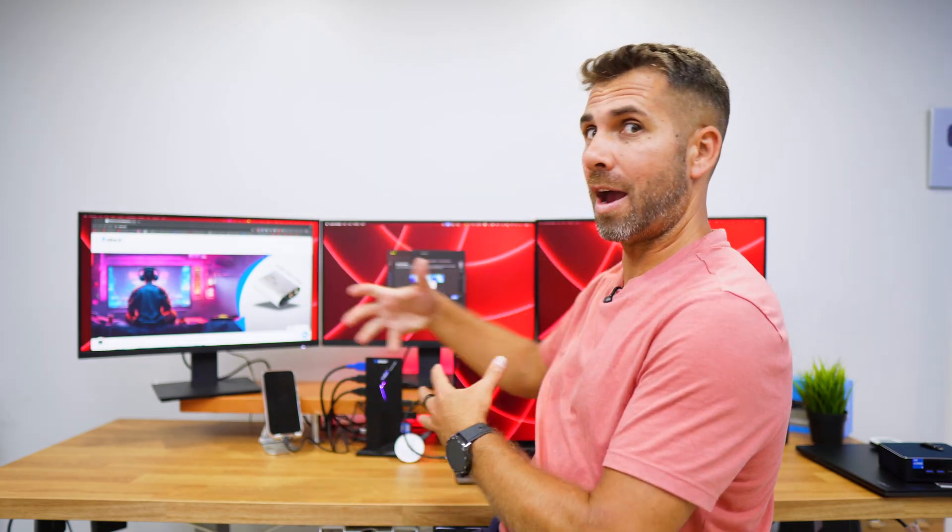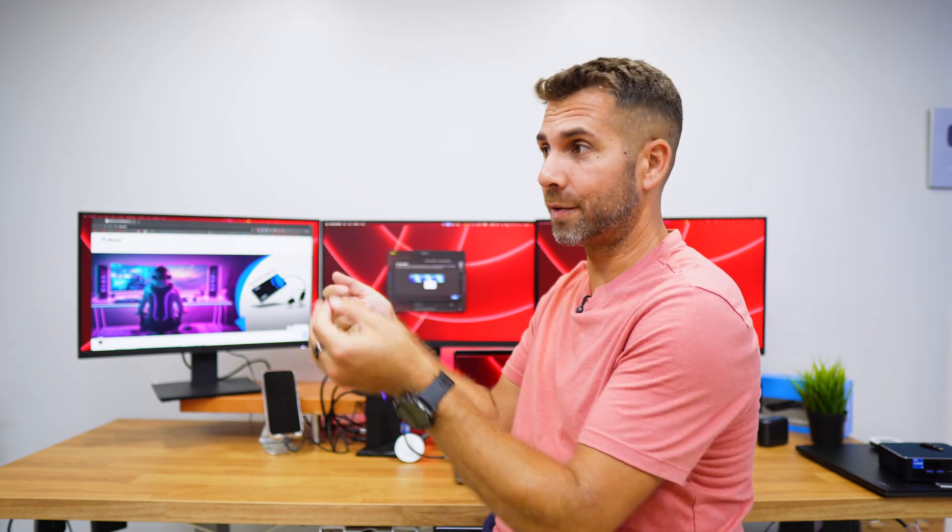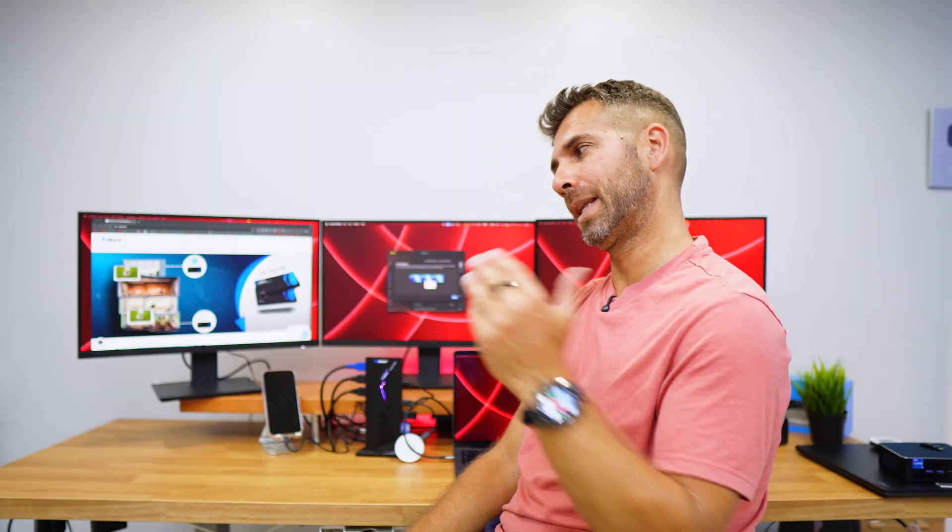It's as easy as connecting one single cable to our computer to have access to everything. When we remove that cable, we're free to take our laptop anywhere. When we arrive back, just connect one single cable and we have access to all accessories and all displays without the mess of connecting and disconnecting cables.